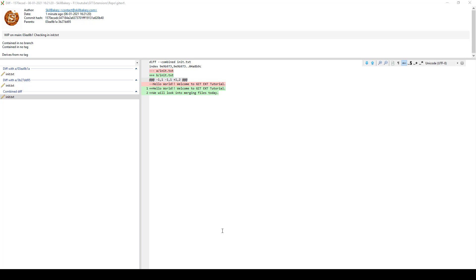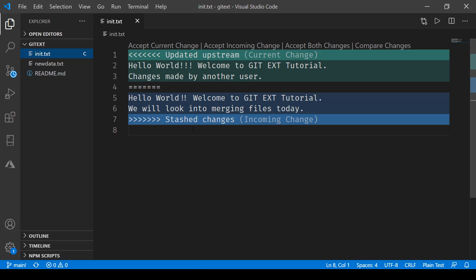If I open up the Visual Studio Code editor, you can see that there are changes coming up. The incoming changes are termed as stash changes in Visual Studio Code, and the one coming from the repository — the updated upstream — is the current change. So this is what we have right now.